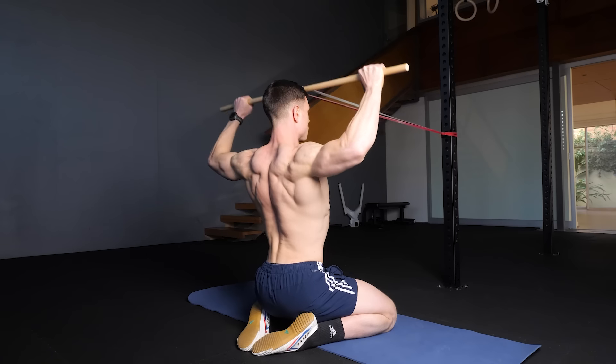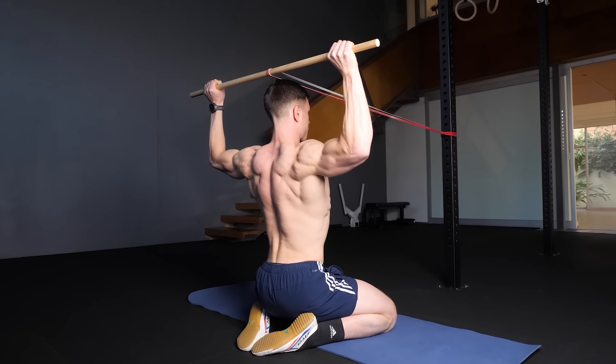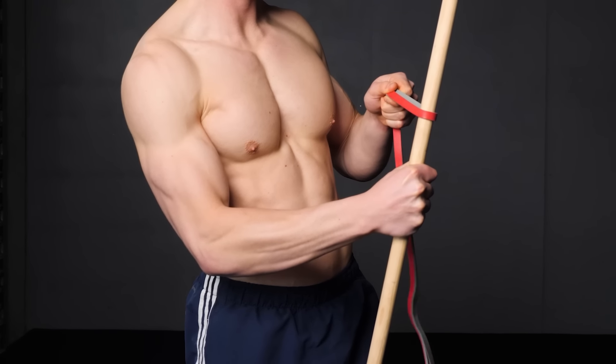The 90-90 band external rotation is an excellent shoulder stability exercise. This targets the external rotators on the back of the shoulder — the posterior rotator cuff. You're going to need an appropriate resistance band and stick for these.